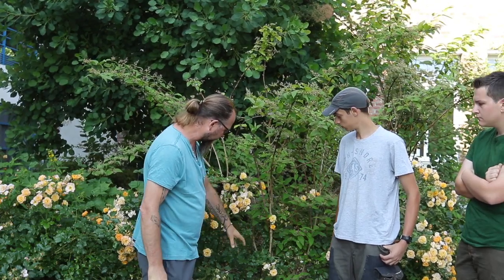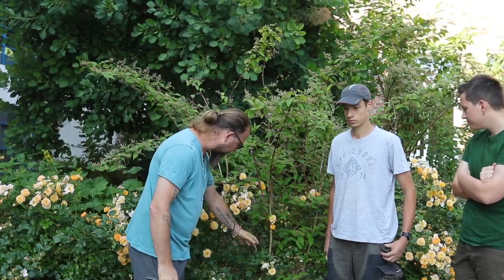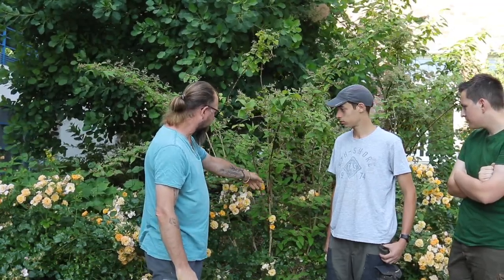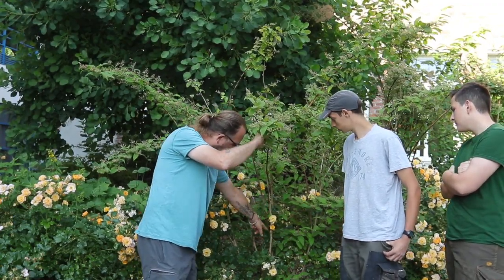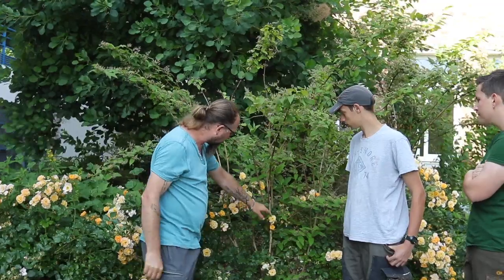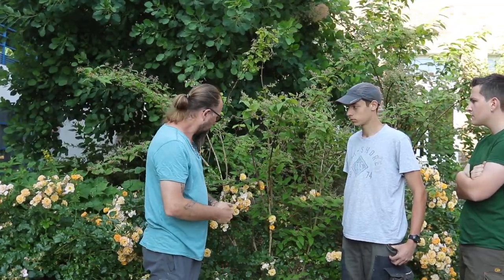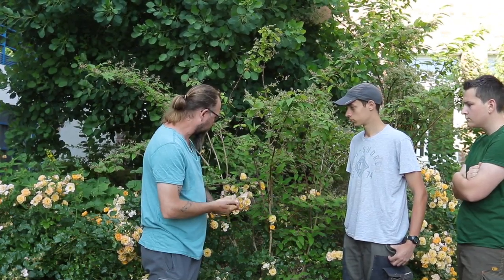These shrubs follow a growth model called basitony. These shrubs are basitonic, meaning they tend to push growth from the base. From the base — basitonic. Generally, as we see here, from the main branch, we have a new shoot developed at about mid-height. It was cut back here, and from about mid-height of last year's branch, the future principal shoot will develop. We will now see how to prune these shrubs correctly.